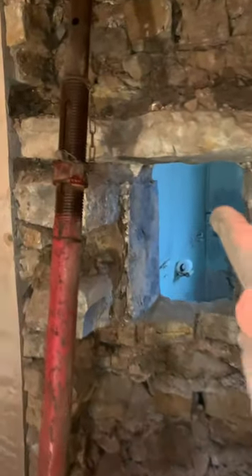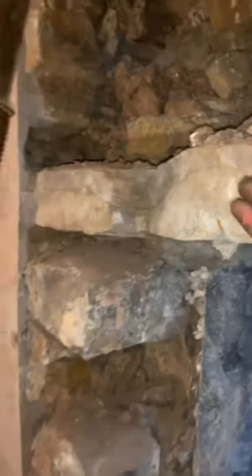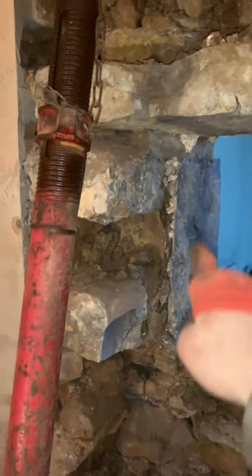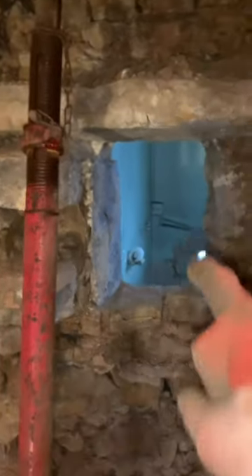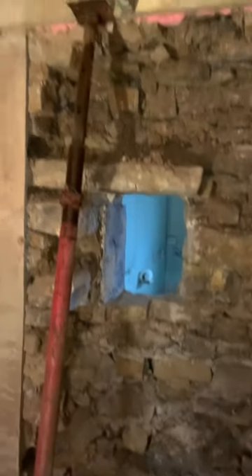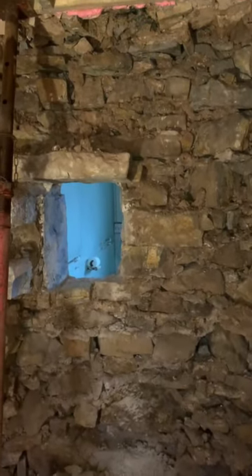An interesting find is what appears to be an original old lintel — quite a big piece of stone, internally slate on one side, reasonably thick. That would have once been a window. We didn't think it was going to be there — we thought a doorway might be there — but yeah, we're going to take down the rest of this wall.